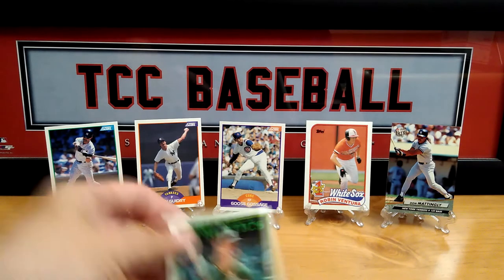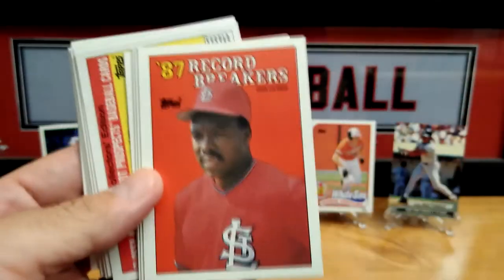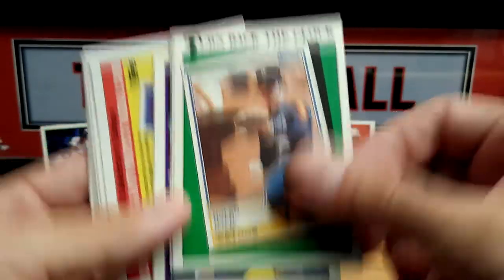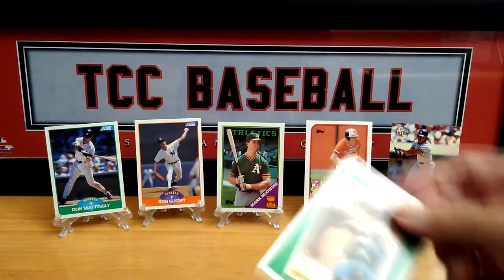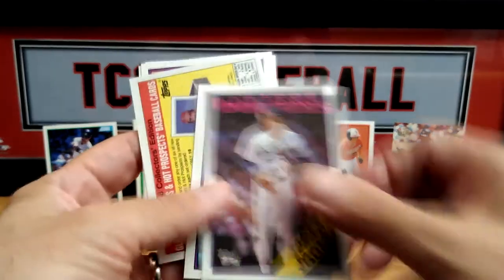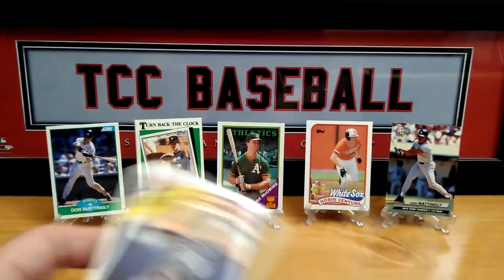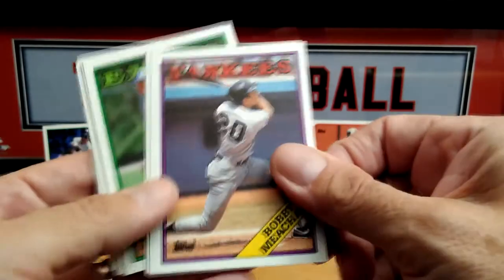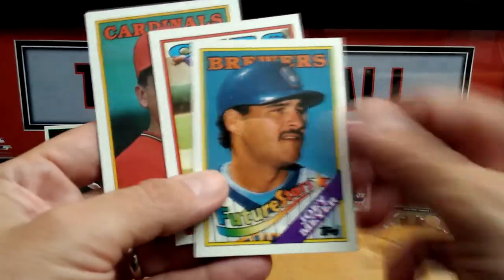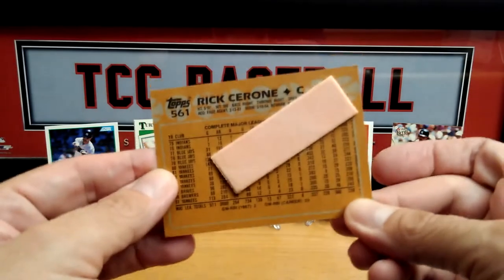We are hitting some pretty good cards. Mark McGwire — record breaker! Vince Coleman. Turn back the clock — nice, Nolan Ryan! Guidry — sorry, Guidry. So these packs have been pretty good to us. Our All-Star and Hot Prospects card, future stars, and Rick Cerone has the bubble gum. Okay so we have the '87 pack, then we have our Stadium Club.